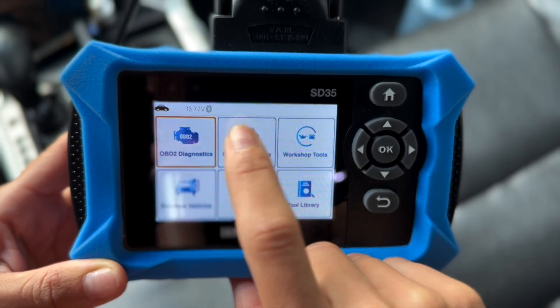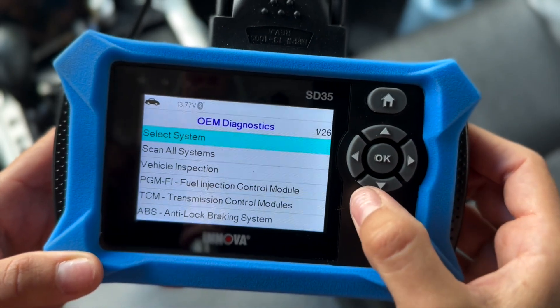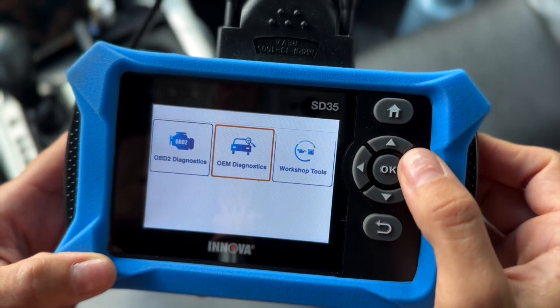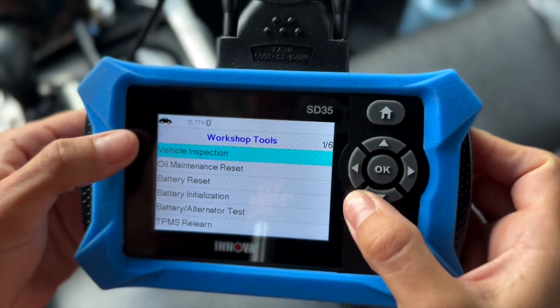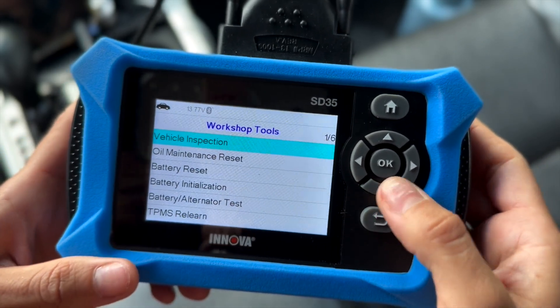The main three that we would probably use are these three up here. This one will tell us the codes. This one over here will identify and do an all-system scan, so it can tell you any pre-existing codes on any other parts of the vehicle. Right over here on workshop tools, this will give you all of the special reset procedures, relearn procedures, or additional tests that you can do.